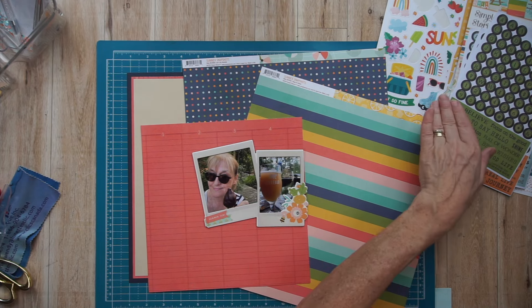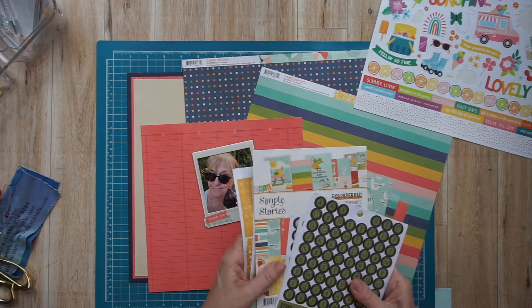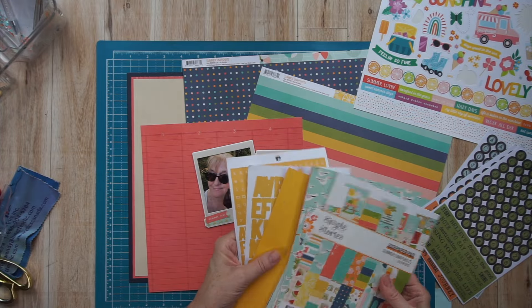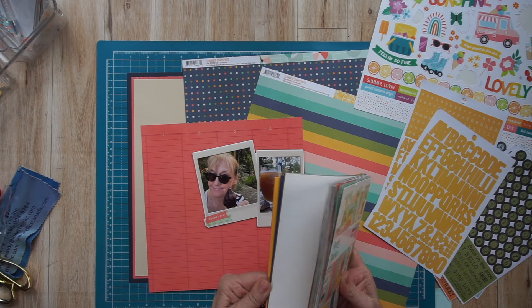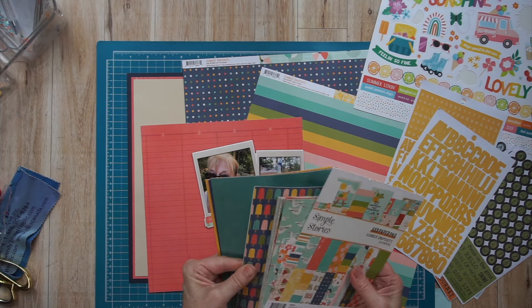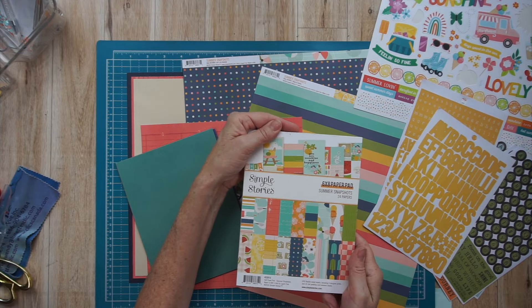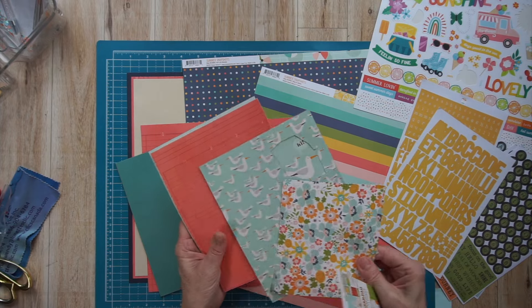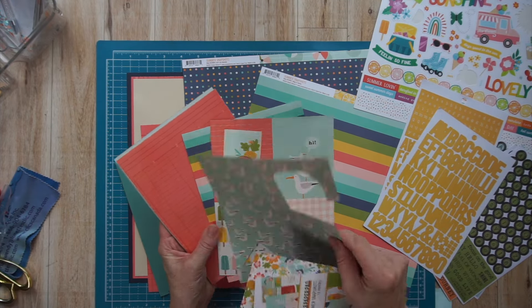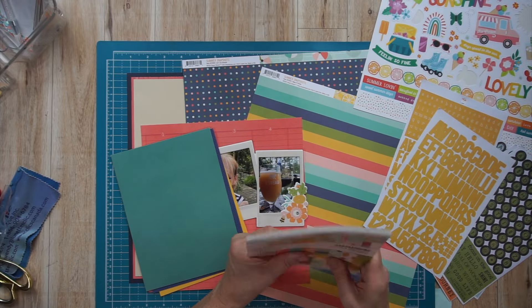I'm showing you the other pattern papers as well, again all from Simple Stories. I have my photos there framed — two photos actually. Now what I'm showing you is the Small But Mighty kit, which is an add-on. It comes with a six by eight paper pad, again Simple Stories Summer Snapshots collection. I've already used tons of this six by eight paper pad — it's really helping me stretch my kit this month. I absolutely love it.